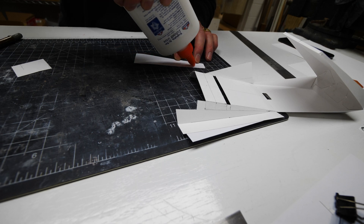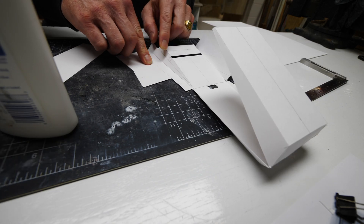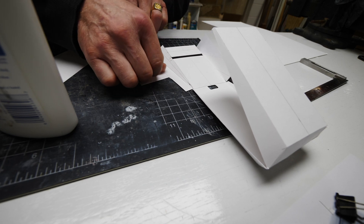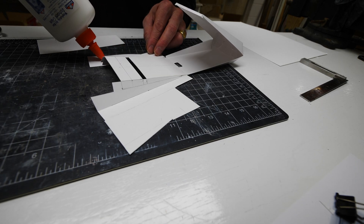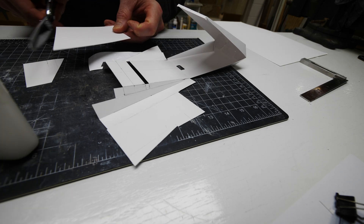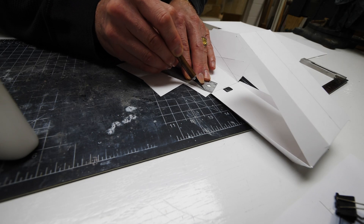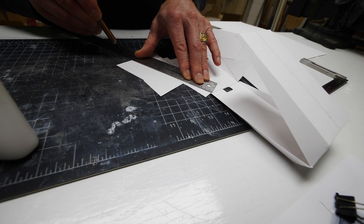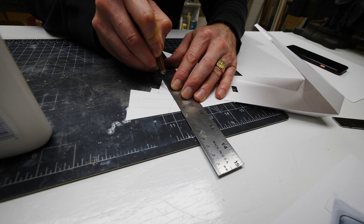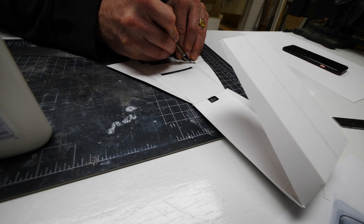Building the model in a way that I can actually manufacture and prototype it in a realistic way is super important — I need to know that I can actually mold this product in the end. That is, of course, the point of hiring an industrial designer: we design for industry, meaning we design for manufacturing. When we design a product, we have a certain manufacturing process in mind. In this case, I'm designing specifically for a molded fiber production process.